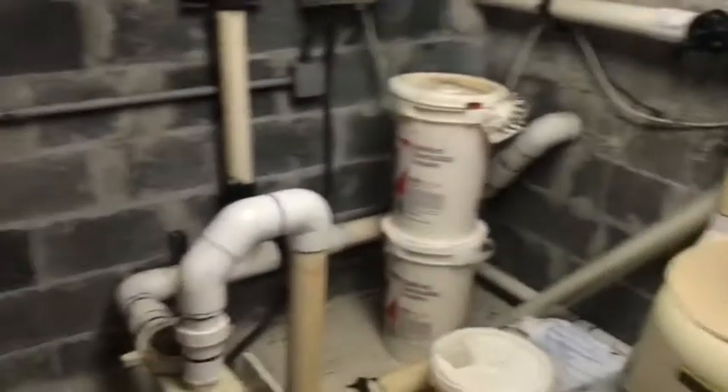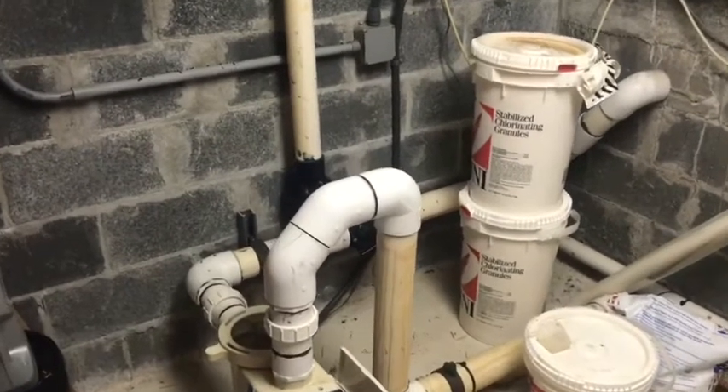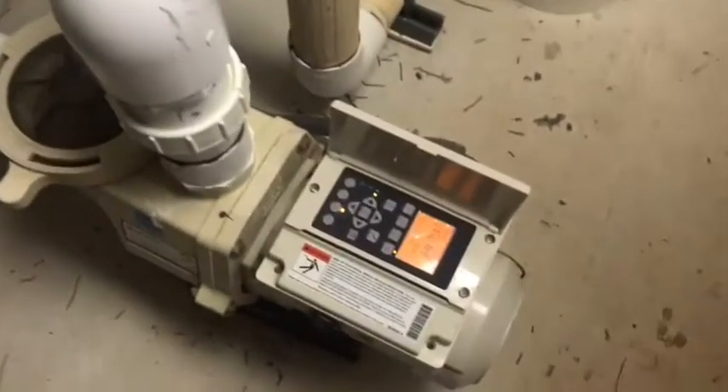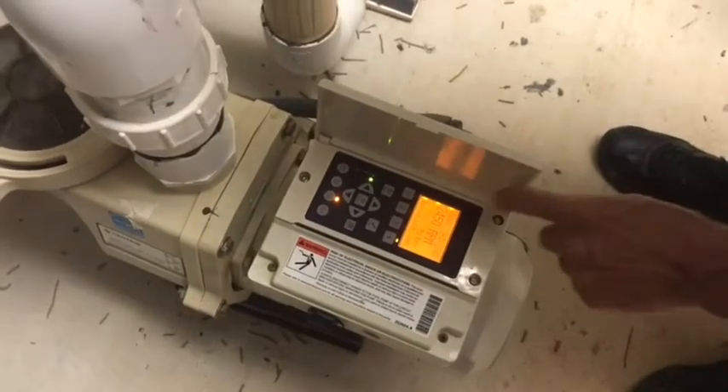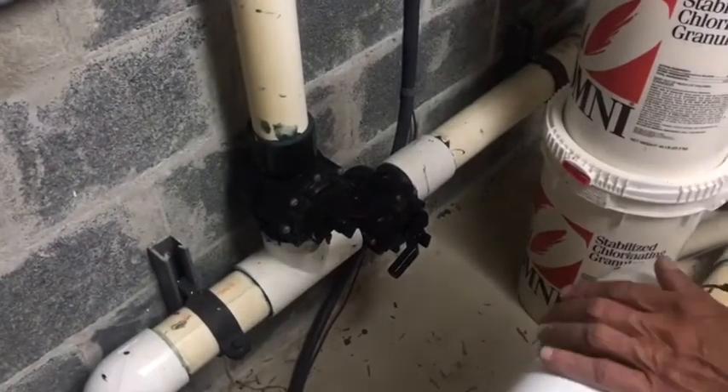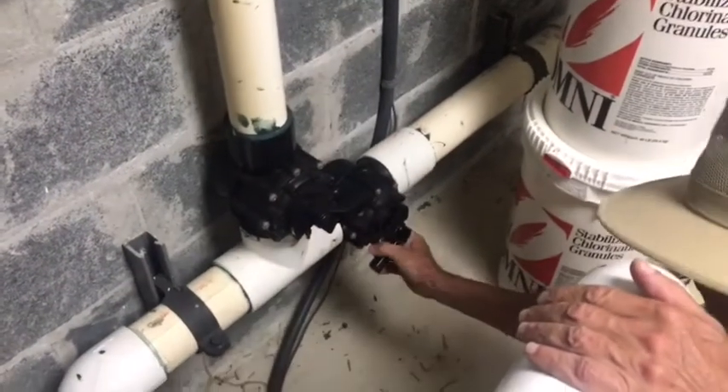Pressure is pretty high, so we're going to backwash. The first thing we're going to do is turn our pump down — you can shut it off. Then we'll open up that main drain valve so that we've got both intakes open.